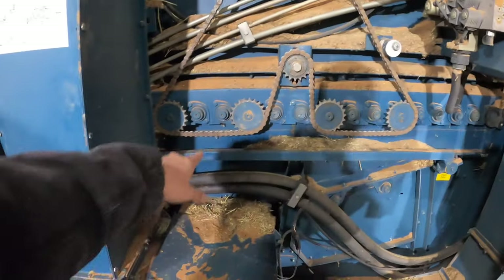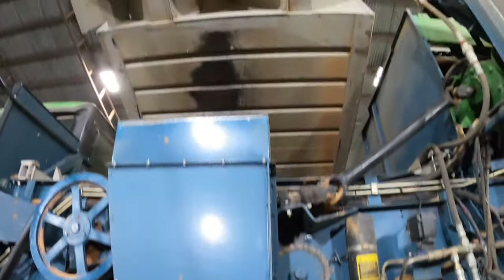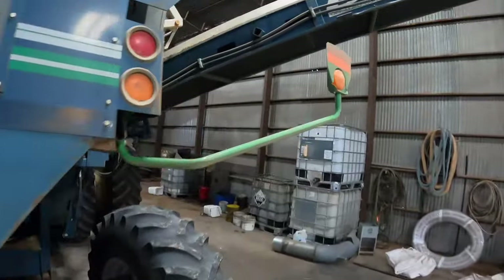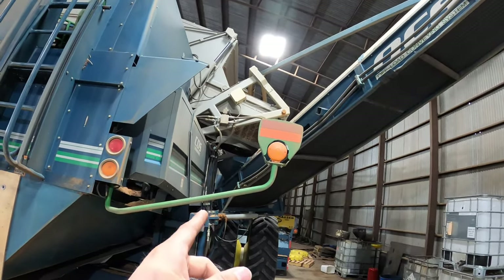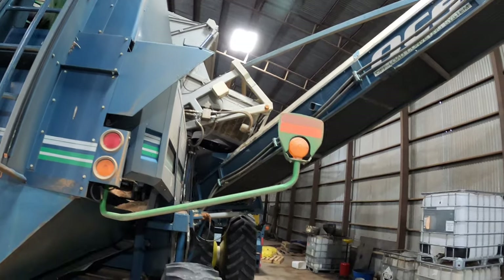There's an auger right here at the bottom that brings everything from inside and augers it all to this side. There's a fan right here driven by the engine — this fan blows air through the chute and up into the basket. From the basket, there's a nice unload conveyor — not all of them have these, but when we bought these combines about 15 years ago, we got the ones with an unload conveying system so we could unload on the go onto our buggies.